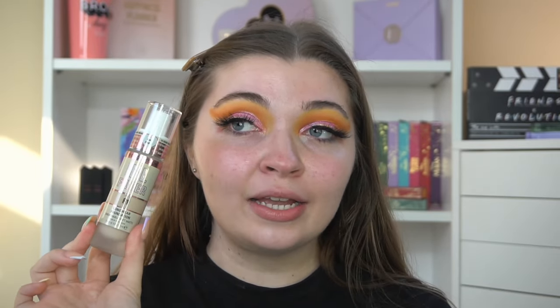I went to my local Superdrug and found it, so I thought we'd sit down and test it together. I don't know much about this foundation — all I know is what it says on the bottle: long wear, breathable, soft matte, oil free, and 16-hour wear. This is £9.99 in Superdrug and I'm pretty sure it'll be the same on the Revolution Beauty website whenever they do launch it.